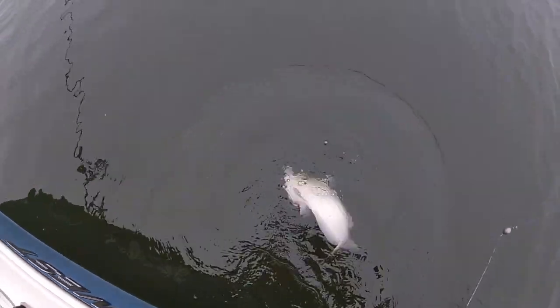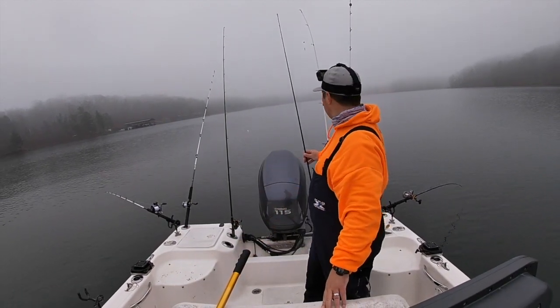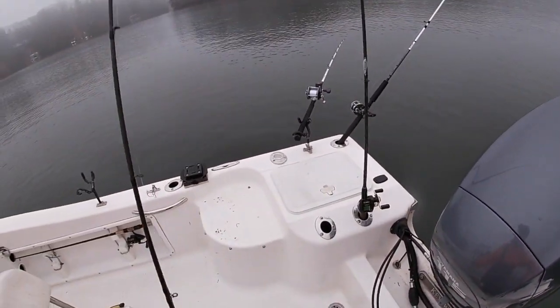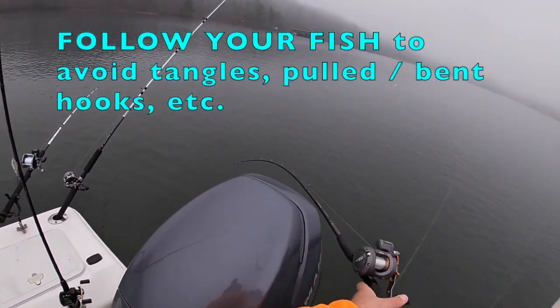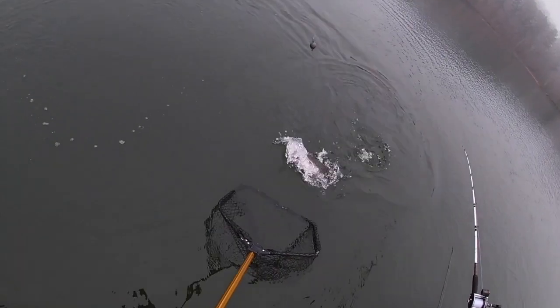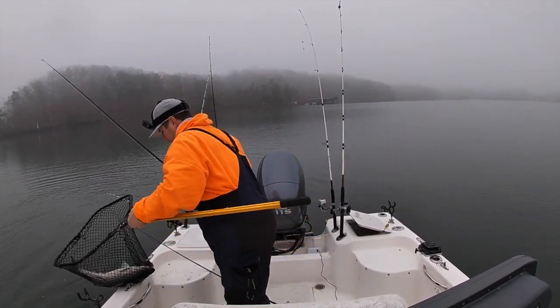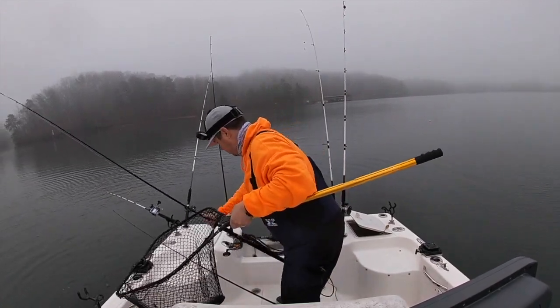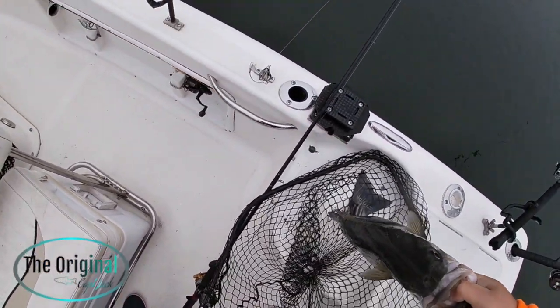Big old channel. Well that might be a striper - yep. There we go, that's a striper, that is a striped bass run right there. A lot more head shakes than a kitty cat twist. And these fish are so fat right now. Look at the graph down there - fish down there, fish down there now boys. They are just pooping.